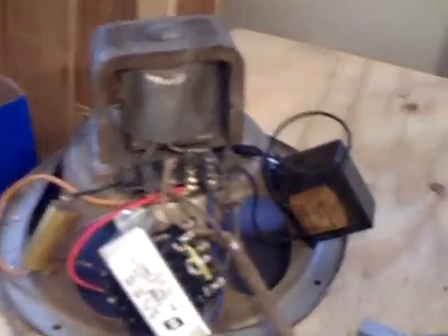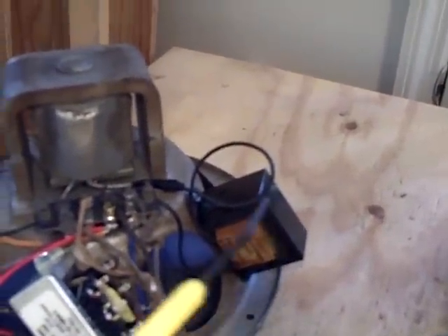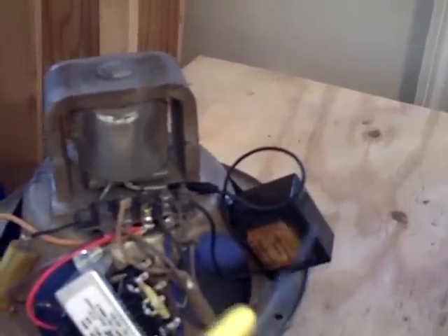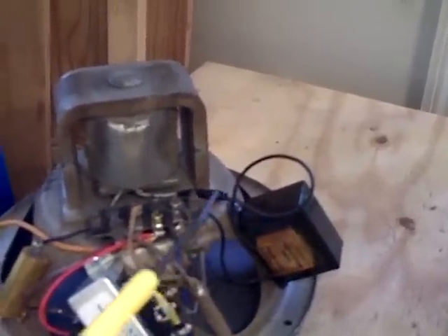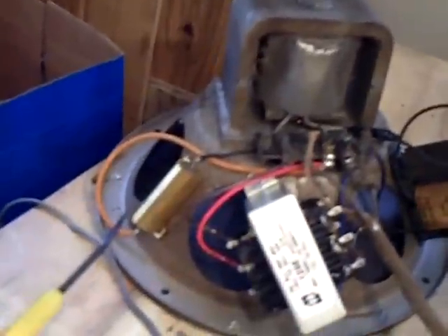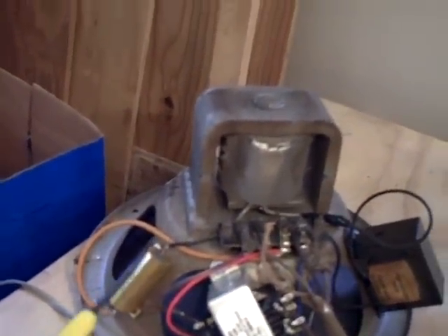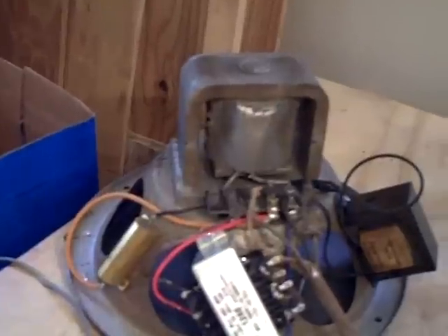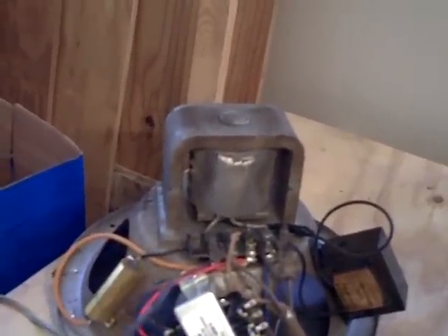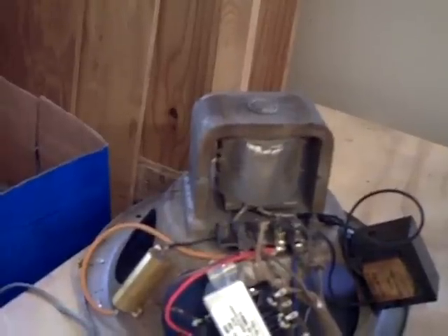So what I did was I included a filter choke that I got on eBay. This was new old stock, a Thor Darsun, and it was 375 ohms, so I put that in series with this field coil, and I also have it in series with this 500 ohm power resistor. So when I measure the DC resistance now of this whole system, it's about 2,200 ohms.